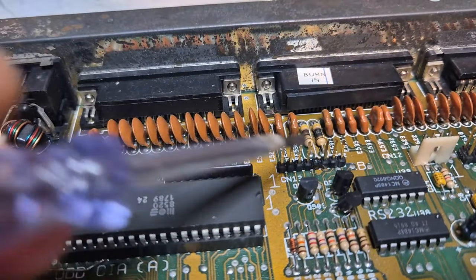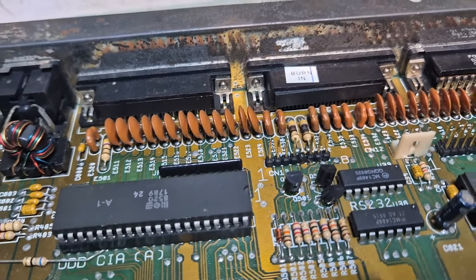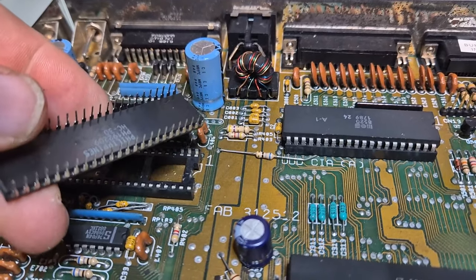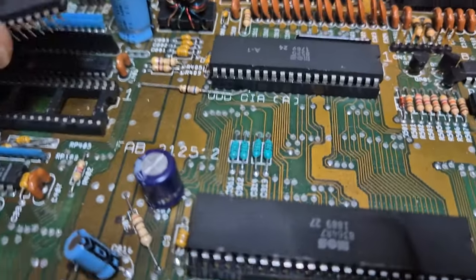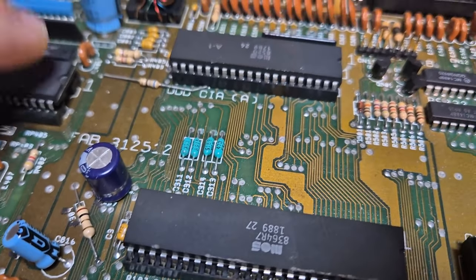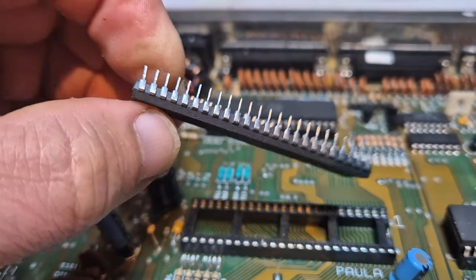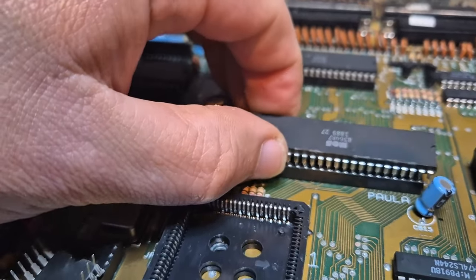Plugging in something in the serial port probably created some heat. We'll see. I have Denise out and she's got all her legs intact - ladies first. Paula is all there as well - lovely legs, good girl Paula.